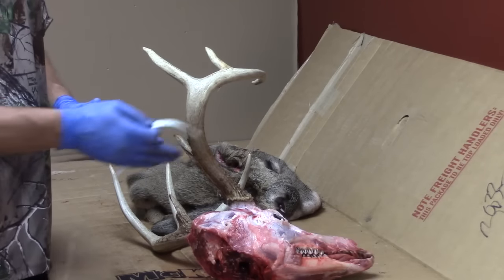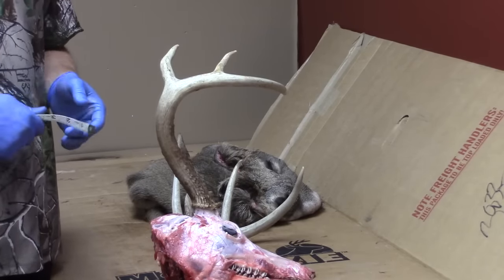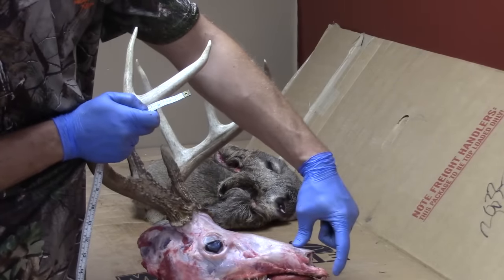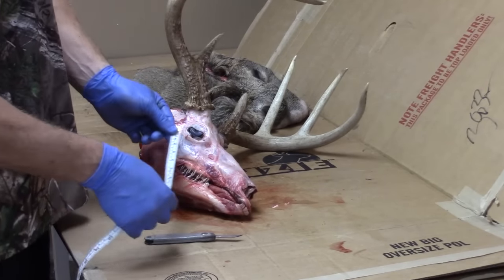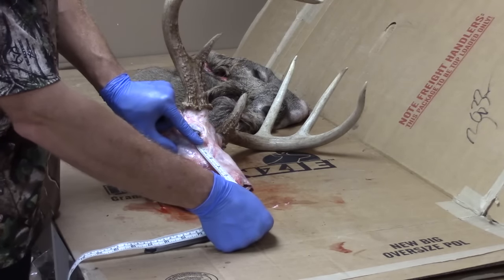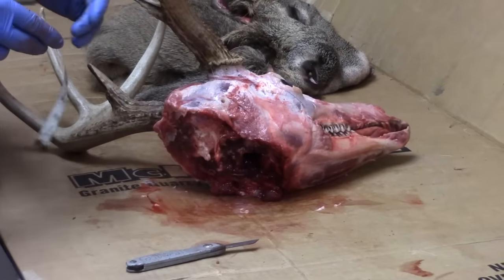Before you cut and dispose of the skull, you want to get your measurements. There are a couple main measurements taxidermists use for a shoulder mount. The first one is nose to the front of the eye — from the front corner of the eye down to the tip of the nose. Remember, the nose sticks out about a quarter to half an inch. You can take this measurement before you cape it for accuracy. This one comes out to about six and seven-eighths inches.